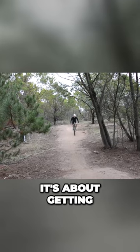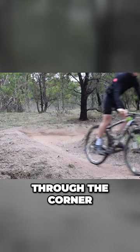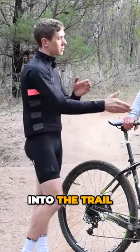It's about getting your body back from being on an angle. As you come through, you'll feel the berm push you through the corner. So you lean back into that a little bit, which will take the weight off your front wheel, allow you to pull it out of the corner, and then straighten back up into the trail.